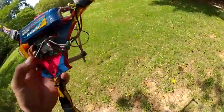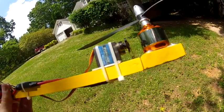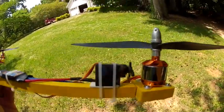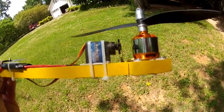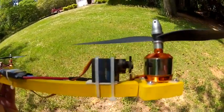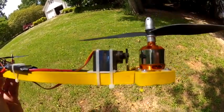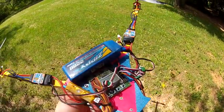The servo is a little cheap Turnigy TGY-9905S — five bucks, probably the best cheap servo I've ever found. I prefer the HS82 metal gear servos but they're $20 plus shipping, whereas these are five bucks. This is my second one — I broke the first after about six hours; it just wouldn't hold center well. Put a new servo on and it runs like a champ.